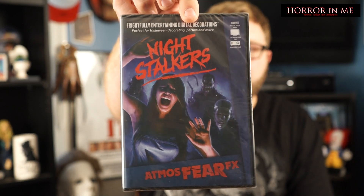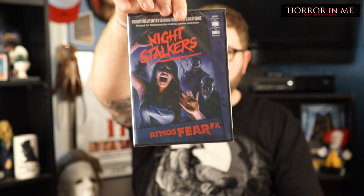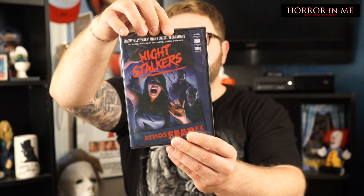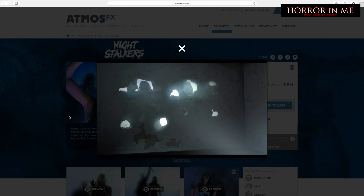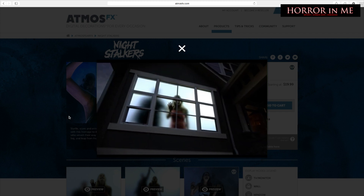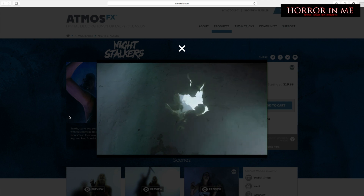Let's pull out the film. Night Stalkers — this is Atmosphere FX. Frightfully entertaining digital decorations. This is something they were talking about last month when we got the Trick or Treat poster. I actually went online, followed the website, and looked — they do these really cool digital decorations that you play through a DVD or your computer using a projection screen. You can put up a sheet or something like that and actually do a moving digital decoration. I'm definitely going to do this — I do have a projector. I might do this in my front window. You can see on the back what it looks like: kind of people moving through your window in an animated scene. This is really cool.